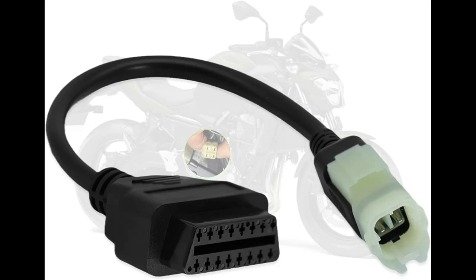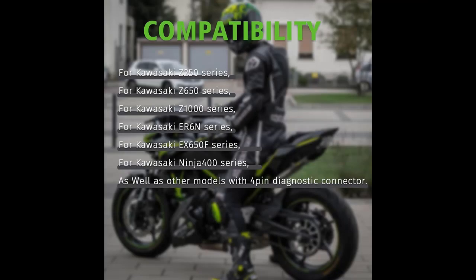The AMHTDOLOBD2 Adapter is a game-changer in motorcycle diagnostics, offering a seamless experience for Kawasaki owners. With its user-friendly design and robust capabilities, it simplifies the diagnostic process like never before.